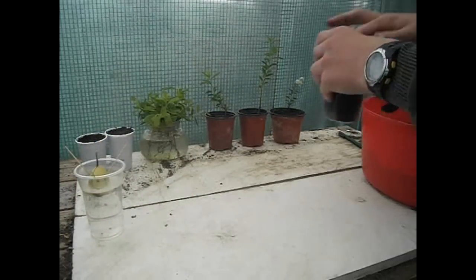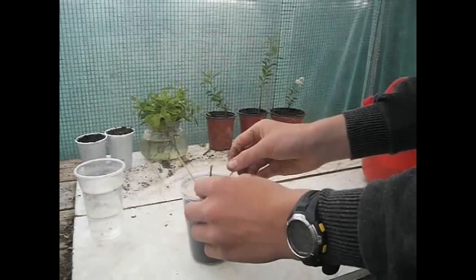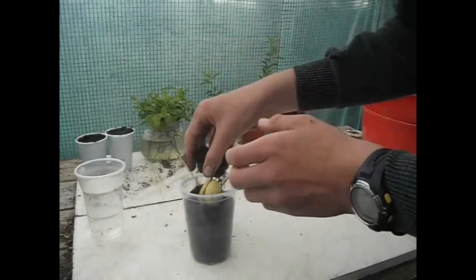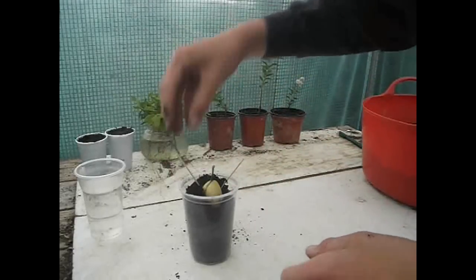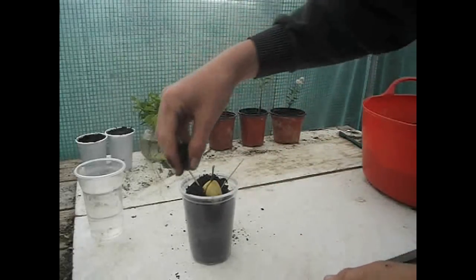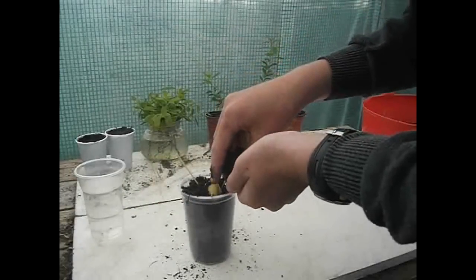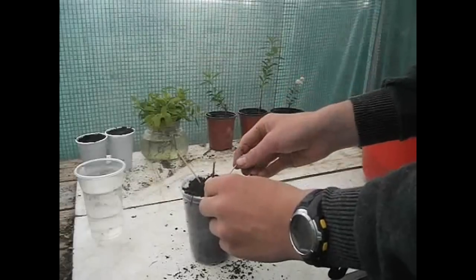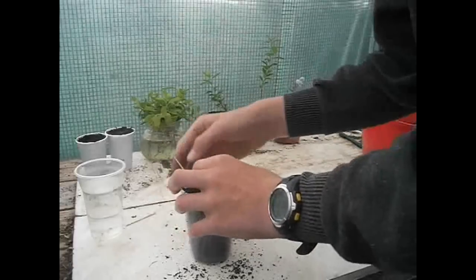Top it up a bit. Now go along filling the sides with compost, leaving the top of the avocado showing. Then gently remove the toothpicks.